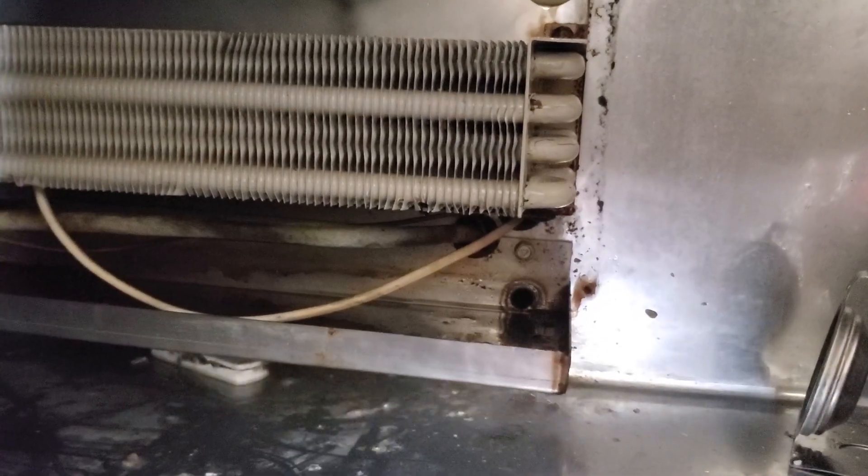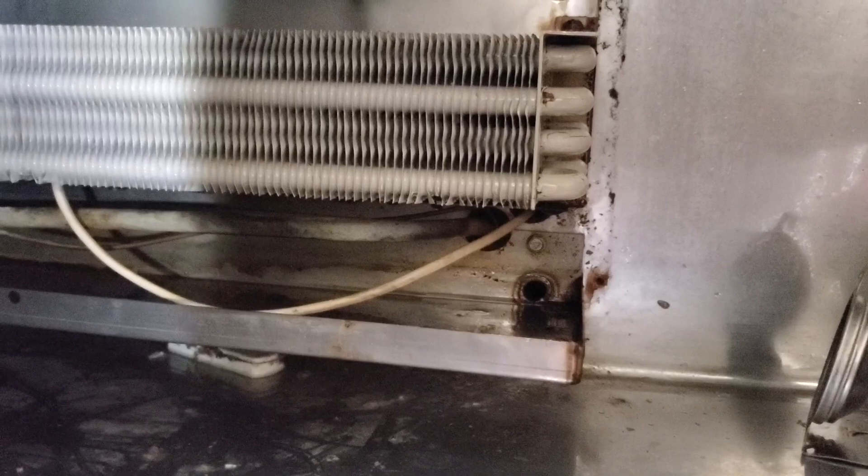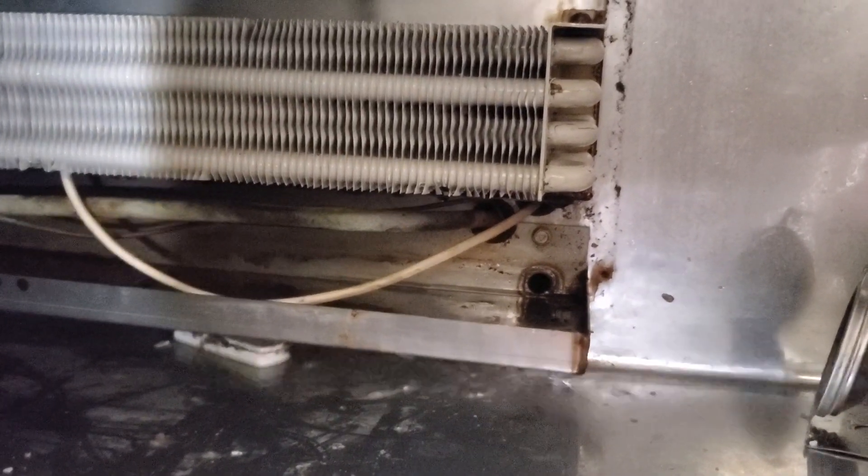Right now it's clean. In about two or three months, I'll come back and do the same thing again. This is something you can do probably once every other month at restaurants because they're going to constantly have them getting blocked up. Once again, this is Appliance Boot Camp — just showing you how you can make money. Always money to be made in Appliance Boot Camp. Thank you.